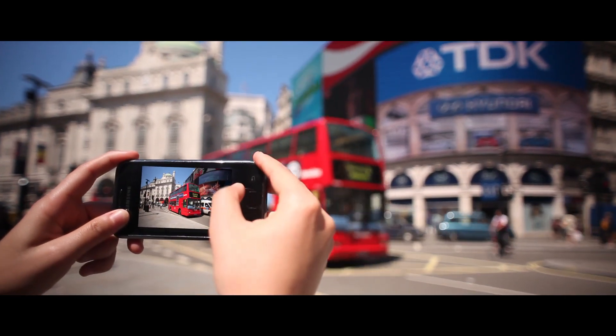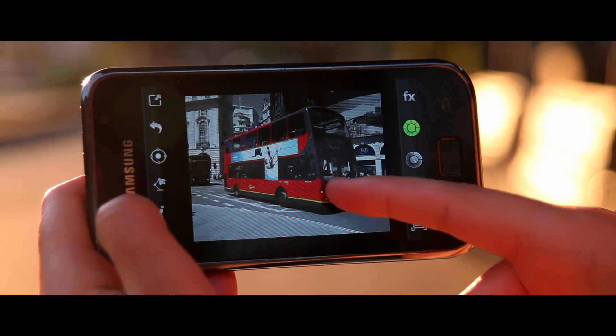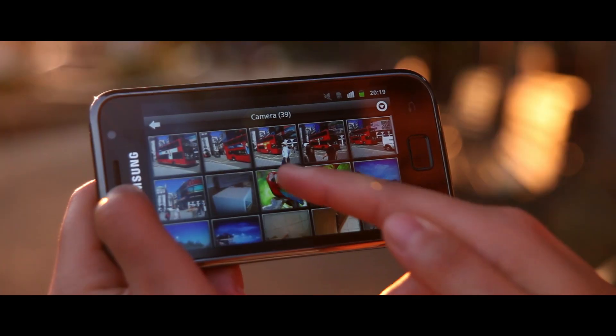Colorsplash FX is a fun and creative app that allows you to transform any image into a unique and colourful masterpiece simply with the touch of your finger. It's simple — once you've chosen your image you can get started with the touch of a button.